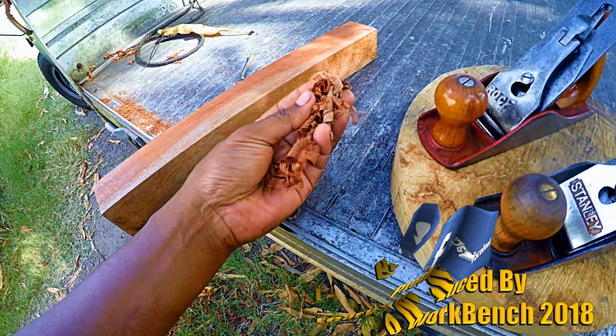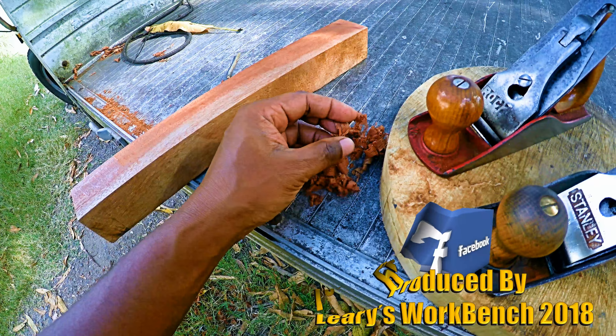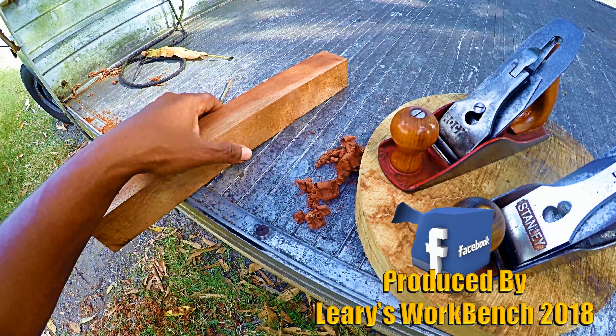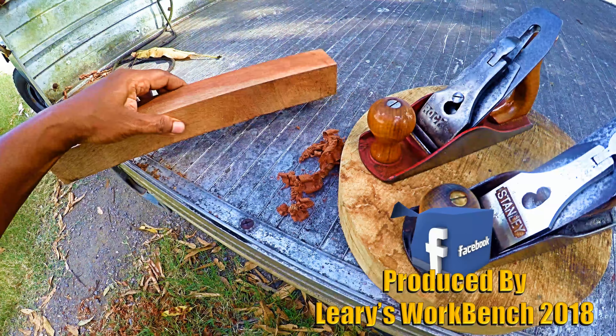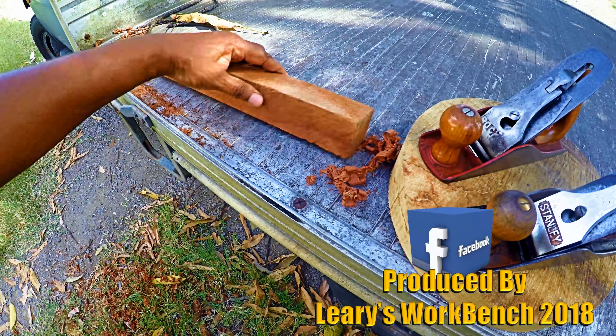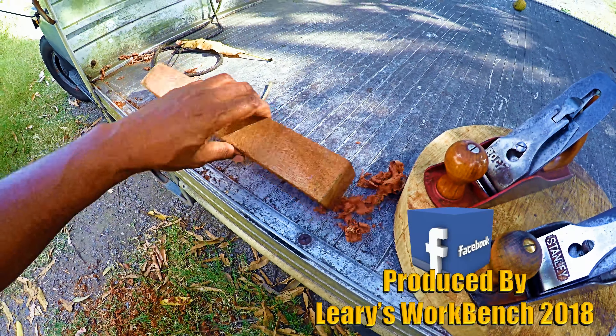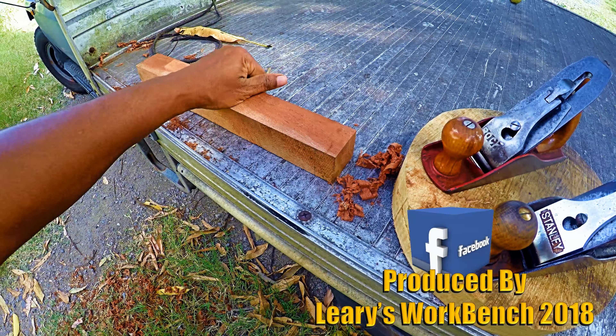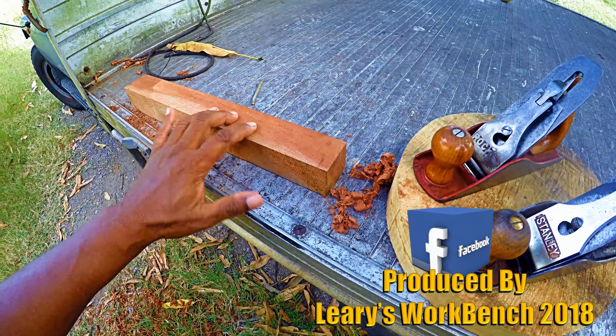This morning I was trying out some McKay cedar, planing it, and these are the shavings I was getting — nice and super fine. That's what you really want. When the plane is finely tuned, or 'well fiddled' as they say, it really comes up a treat.